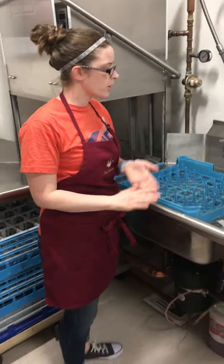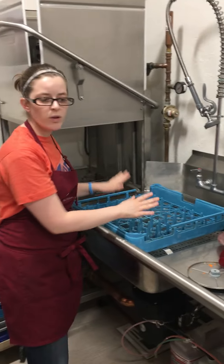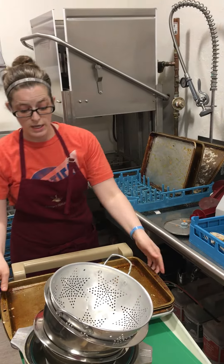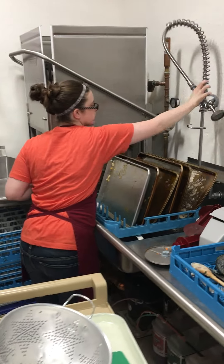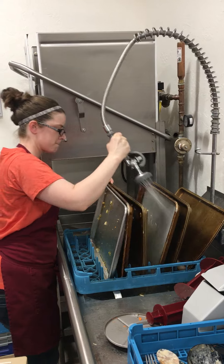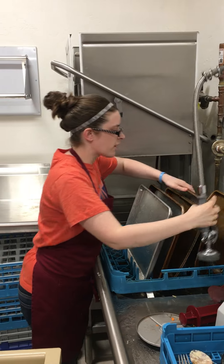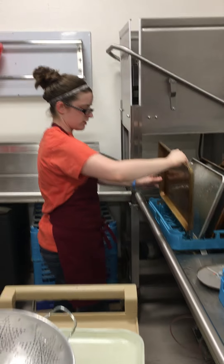Now I'm going to go through and show how to put dishes through. This is for big pans, pots, plates, bowls, things like that. We'll go ahead and show how to put in our baking sheets. As you can see, they are dirty — these machines will not clean them off a hundred percent, so we will have to do that ourselves. Swirl them, spray them down. Shoot as much of the food off of these as you possibly can.